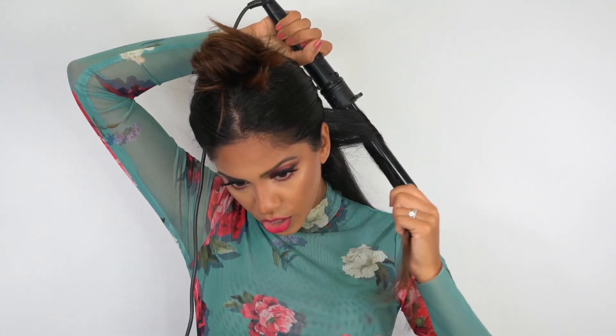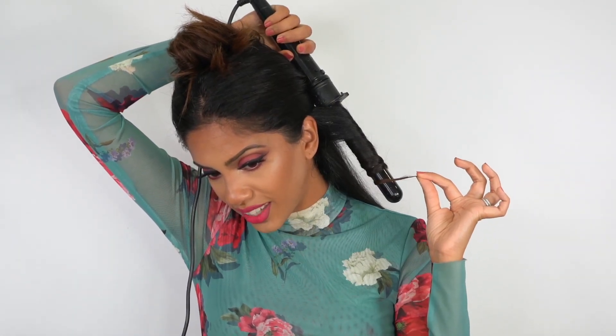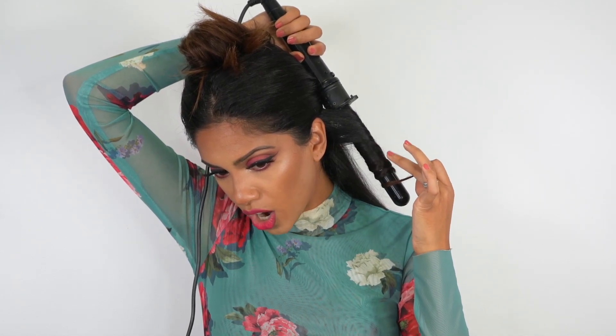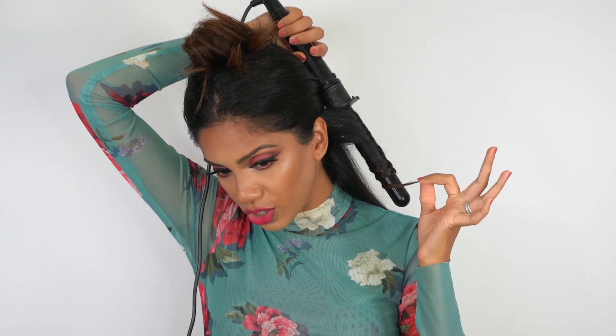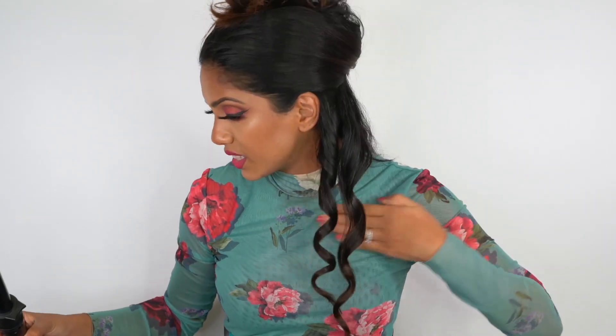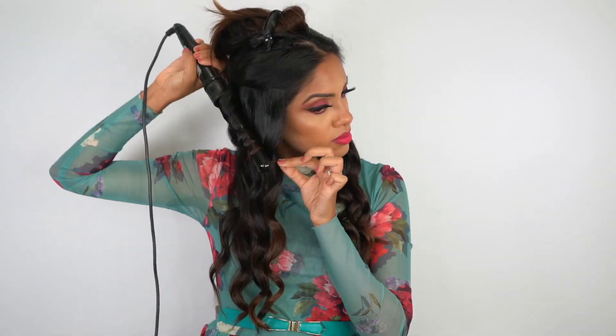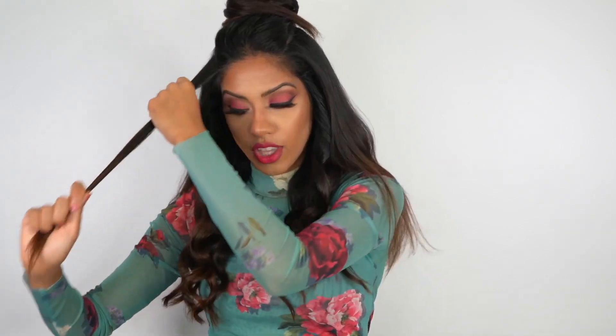I'm taking a one inch section, going in closest to my root, and as I'm wrapping it I'm giving it a gentle twist. You want to make sure that you hold the ends out. When the section is too hot to touch, that's when you know it's done and you can release. Since I did this section back, I'm going to do the next section forward — creating an alternating curl pattern through the entire head. This is a technique I learned in hair school and it's one of the most efficient ways to create tons of movement in your hair. When doing the pieces around your face, always curl these back away from your face and then alternate after that.